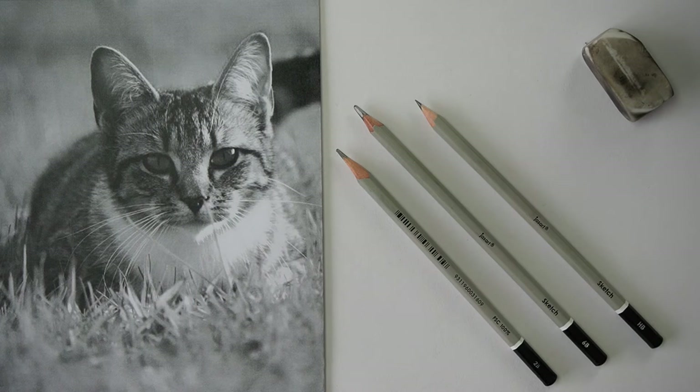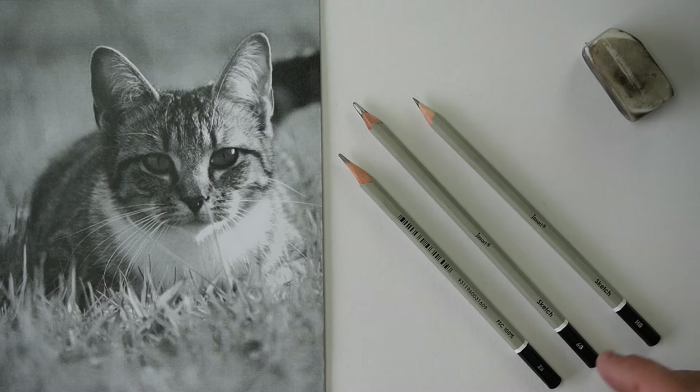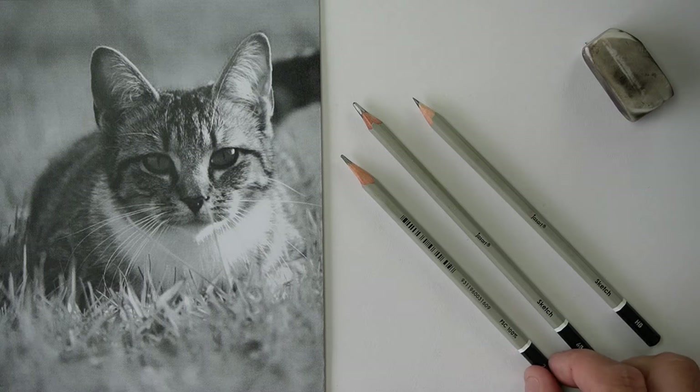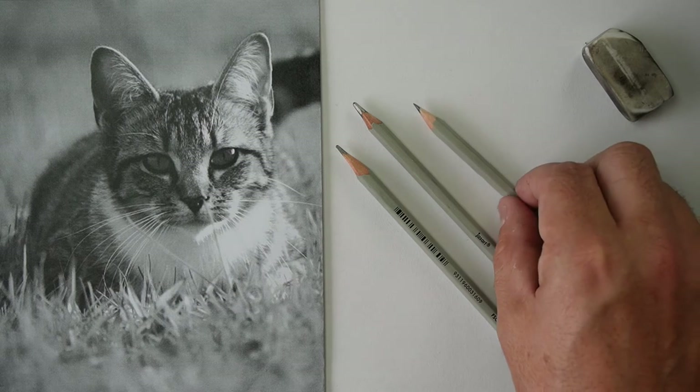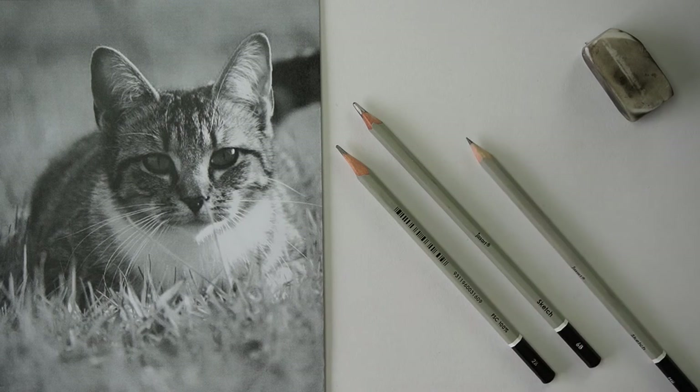You'll just be able to follow along at home. All you're going to need is some paper, a pencil or two, and a rubber and eraser. Now if you've got some fancy pencils, I'm going to be using a 2B, an HB, and a 6B. The 6B is really soft, so it's really good for the shading part. The 2B is what I sketch with, and then the HB, if it's really sharp, is good for little details like whiskers and things.